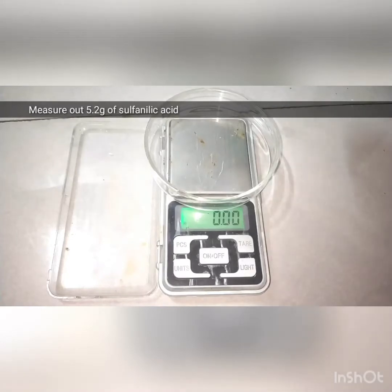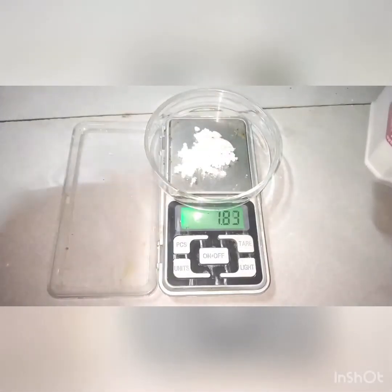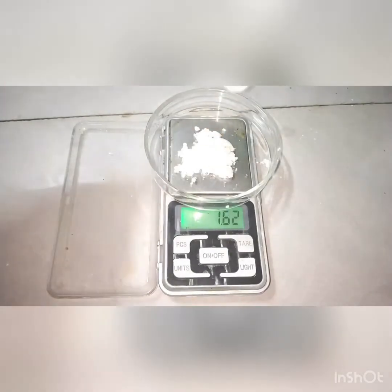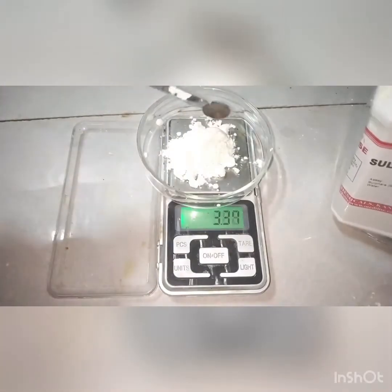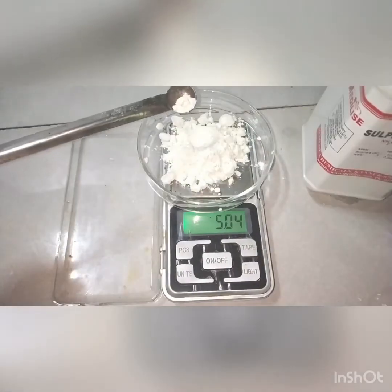Next is to diazotize sulfanilic acid, and for that I have measured out 5.2 grams of sulfanilic acid. Sulfanilic acid, as you can see, is an off-white colored fluffy powder and it is readily soluble in water.